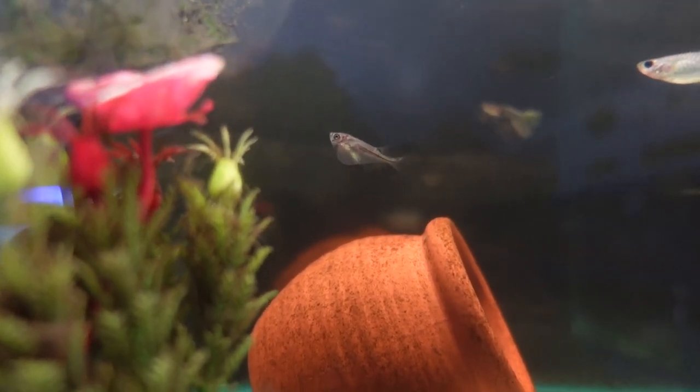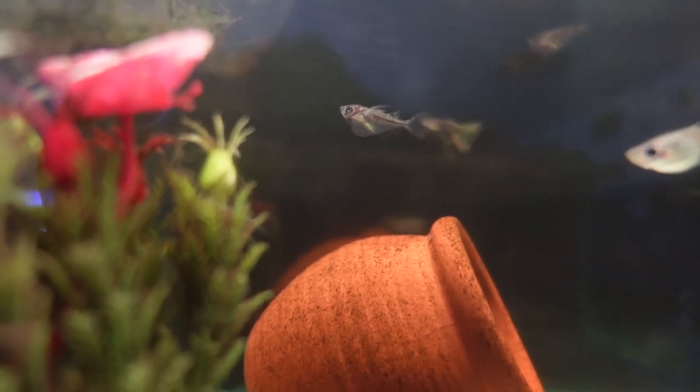I recommend fish like gouramis, livebearers, and catfish. Any bottom dwellers are basically fine with the hatchet fish, as bottom dwellers won't come across them since they inhabit completely different areas of the tank.